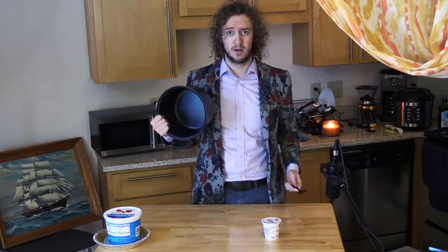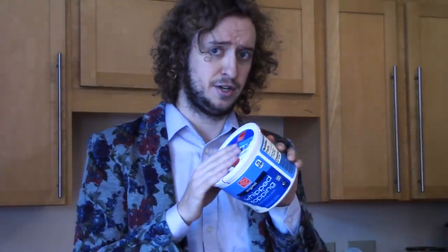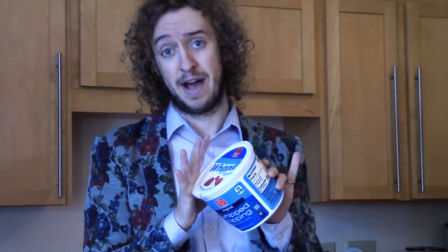Next, get a big bowl and a big spoon. Keep in mind the whipped topping usually comes frozen, so put it in the fridge a day or so before you want to start. Give it time to thaw out.